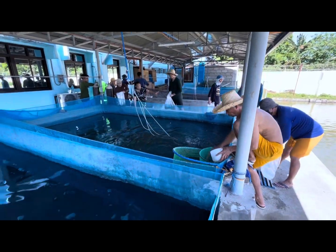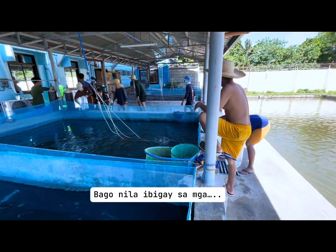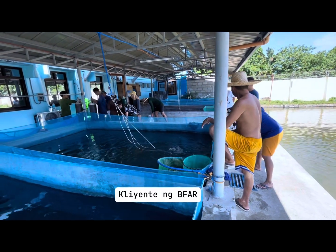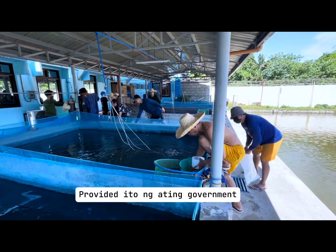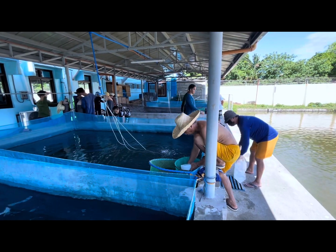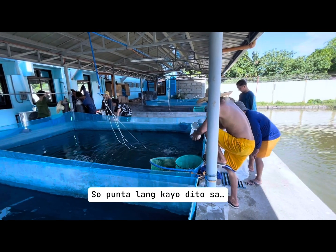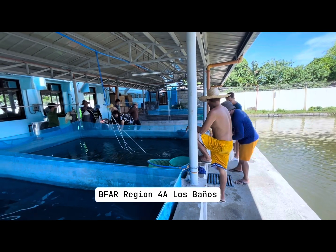So ayan guys, ito yung palaking condition nila dito — yung fingerlings bago nila ibigay sa mga kliyente ng BFAR. By the way guys, free lang ito, free. Provided ito ng ating government sa mga gusto mag-alaga ng tilapia. So punta lang kayo dito sa BFAR, Region 4A, Los Baños.